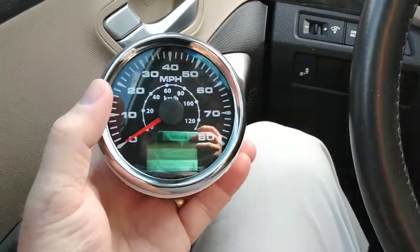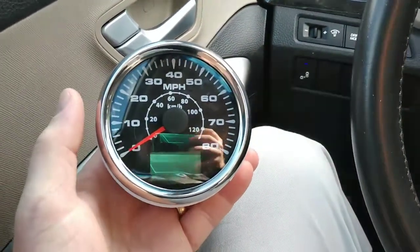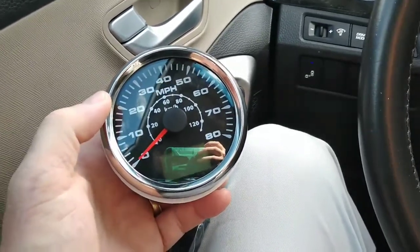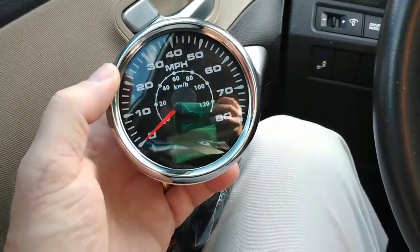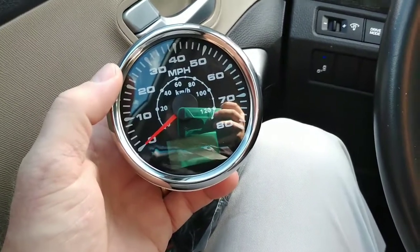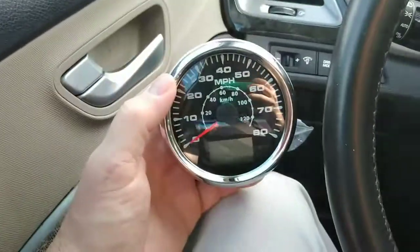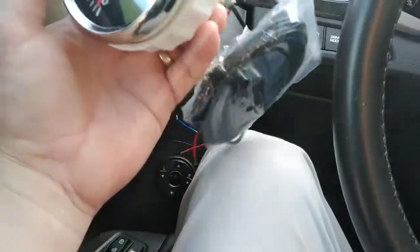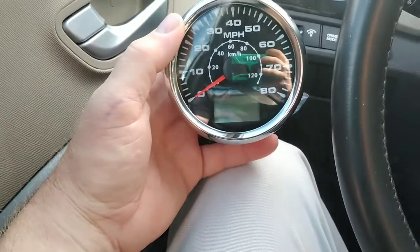It's maybe about a half a second behind the digital dash, but it still comes to all the points — probably within about a half a mile an hour, right on dead with this car. So I'd give it a thumbs up. I was actually impressed with it, only being $76 with the GPS unit and everything.